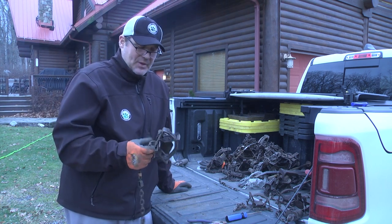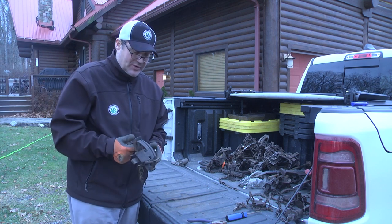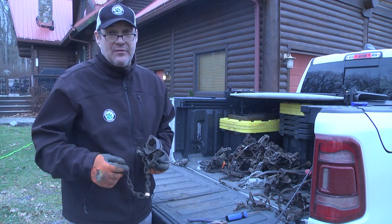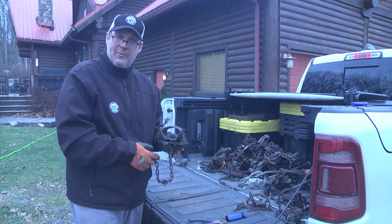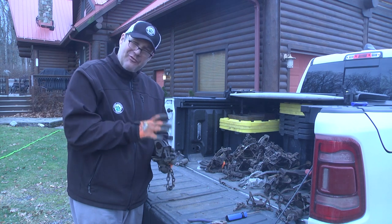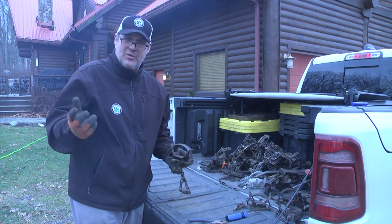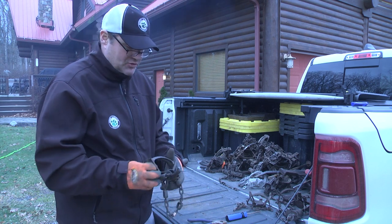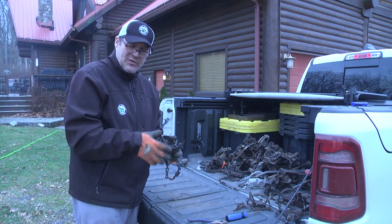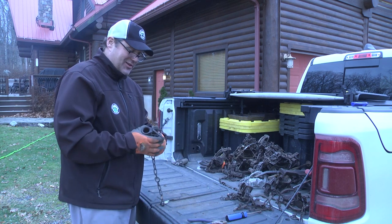This is an absolute beast of a canine trap. A lot of guys out west think you need to go bigger — Duke makes a nice 650, which is bigger, but I don't feel I need it. I trap in a lot of different states and the 650 is not legal in about half of them. All my needs can be covered by this 550. Bedding it properly and putting it in the ground with minimal prep work, it's been catching coyotes in eight different states. The rod dog in or out will increase or decrease your pan tension to where you want it.